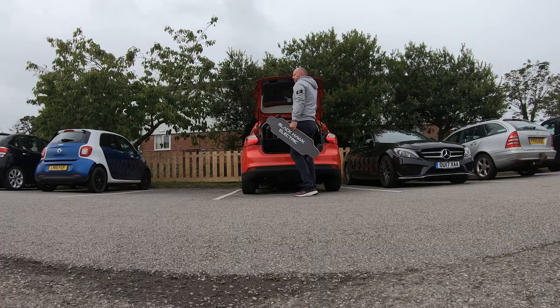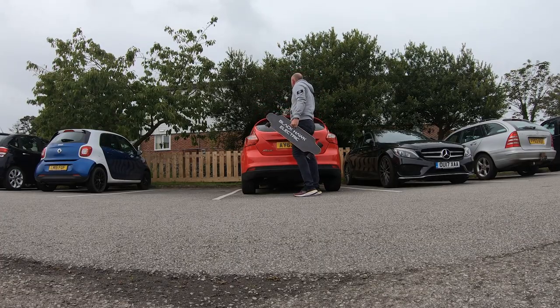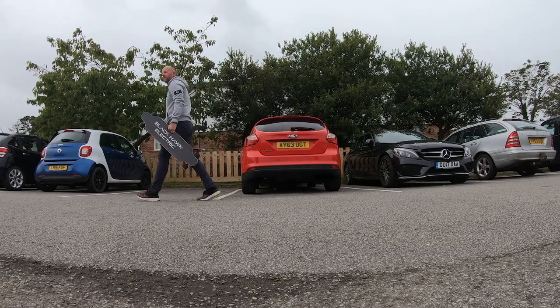I also like the fact it has a handle cut-out. It doesn't affect the performance of the board and because this board is so light, it makes it even easier to carry.